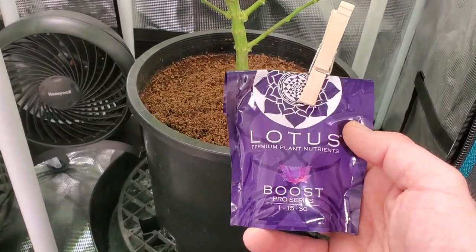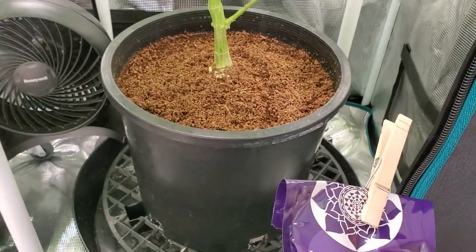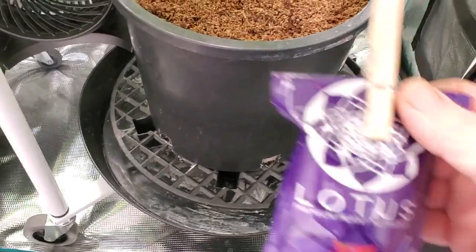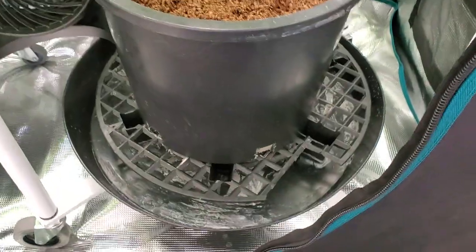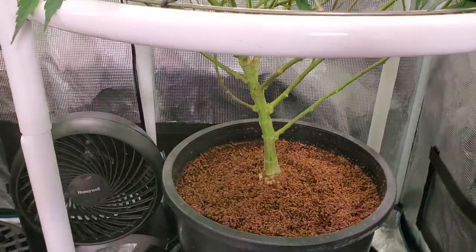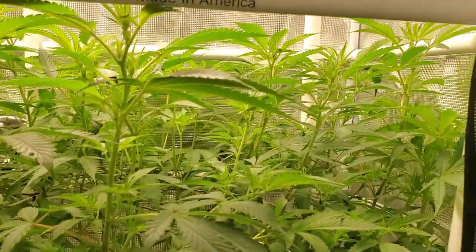In the first week of flower you don't use any of the Bloom, you don't use any Boost — you only use a little bit of the Bloom. If you guys want to check out the feed chart, I recommend, if you think you want to run these nutrients, go ahead and get yourself a sample pack and use it on like one or two plants.